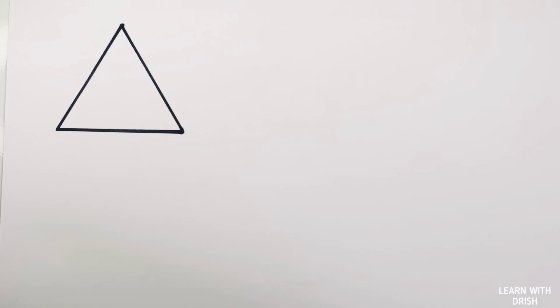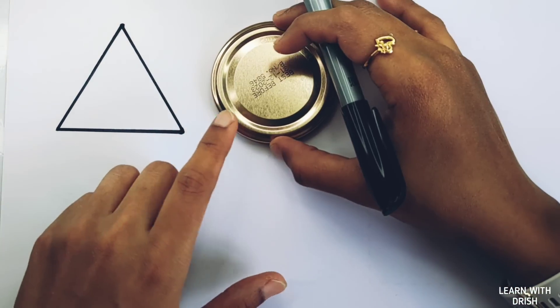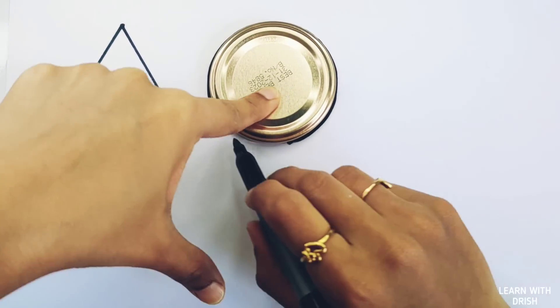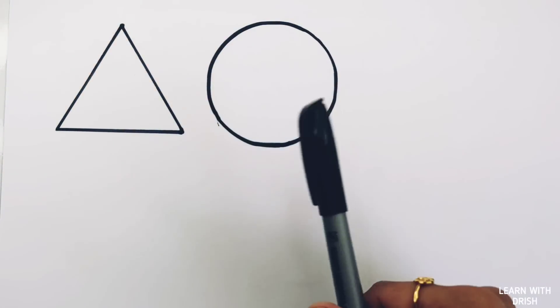Let's learn to draw some 2D shapes. Triangle. Circle.